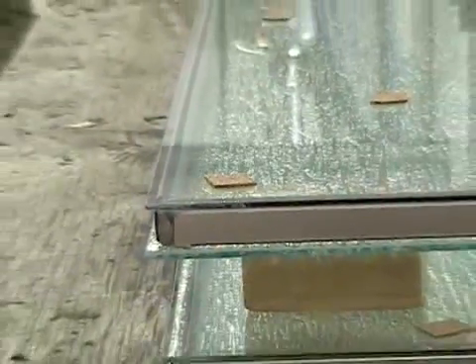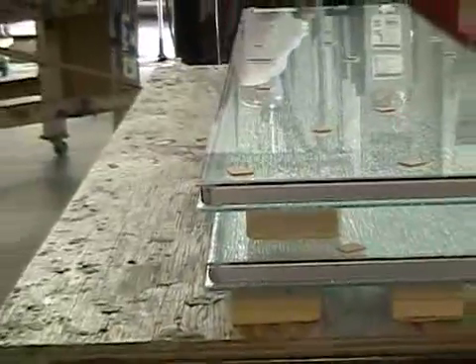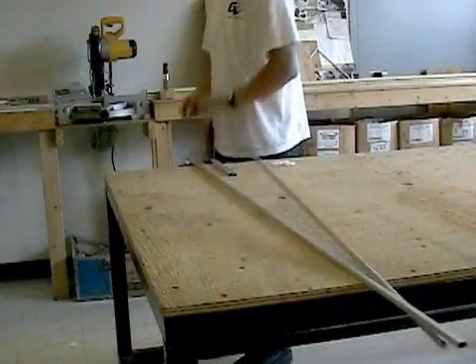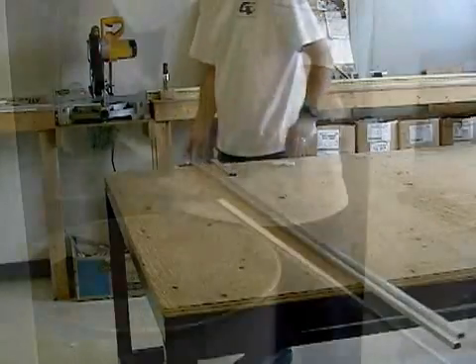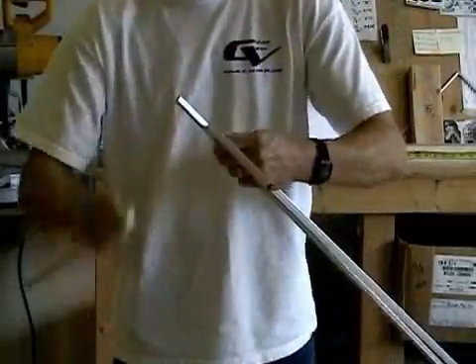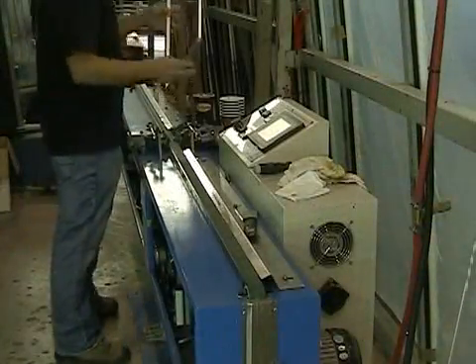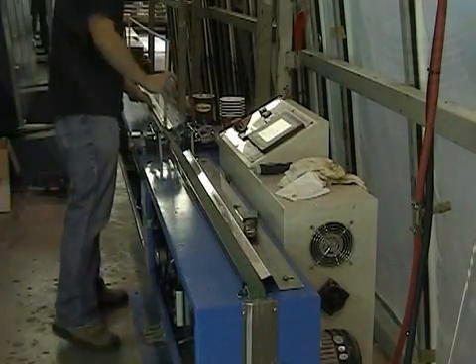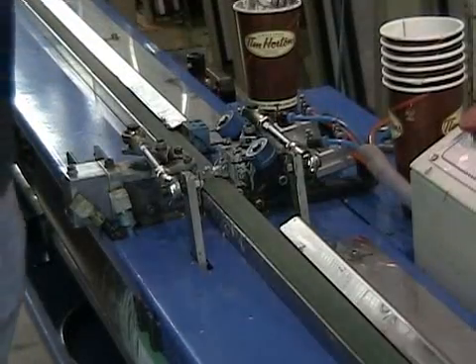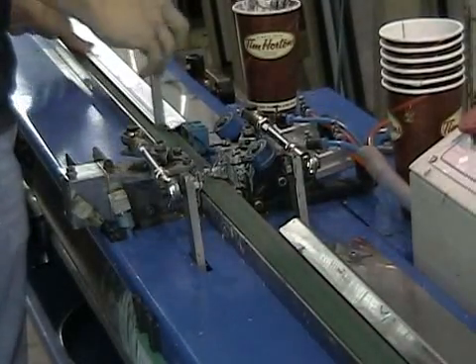The process of making a double-sealed insulating glass unit for a window or door begins with a custom-made spacer bar. The pieces of aluminum have corners attached, are filled with desiccant to prevent fogging, and then assembled. Next, the spacers are run through a machine that adheres a bead of sealant to each side. This substance will form one of the seals that gives our sealed units their excellent thermal properties.